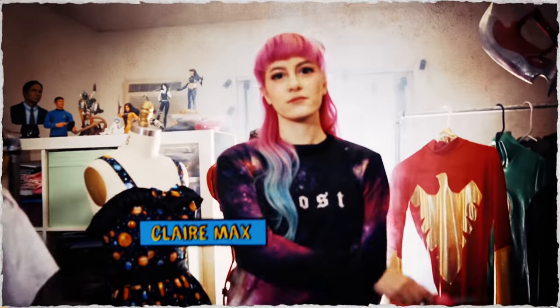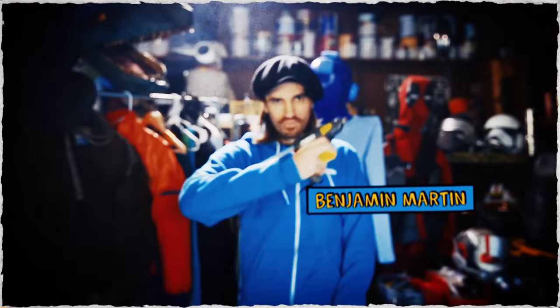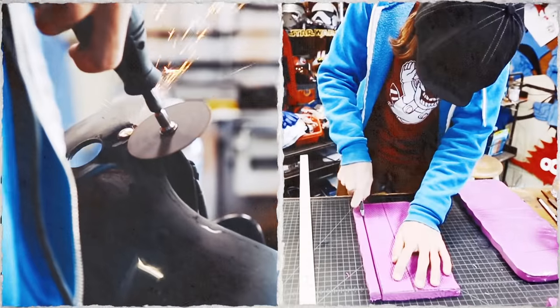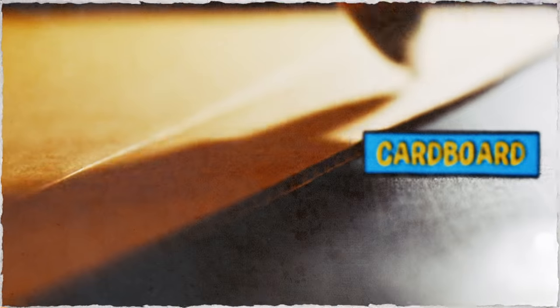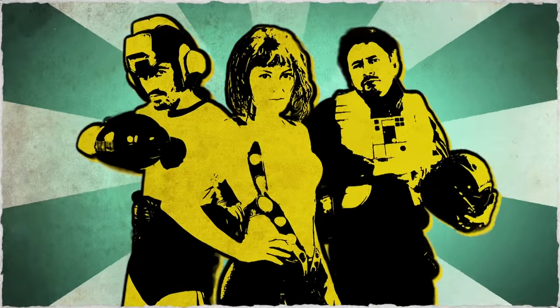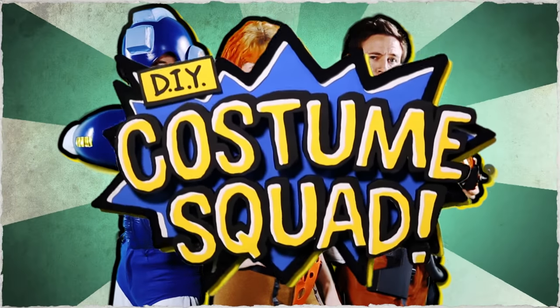Dustin McLean, Claire Max, and Benjamin Martin. Experts in the world of cosplay and DIY. Masters of duct tape, cardboard, and hot glue. Together, they are the DIY Costume Squad.